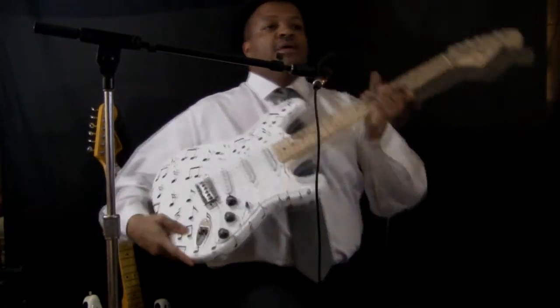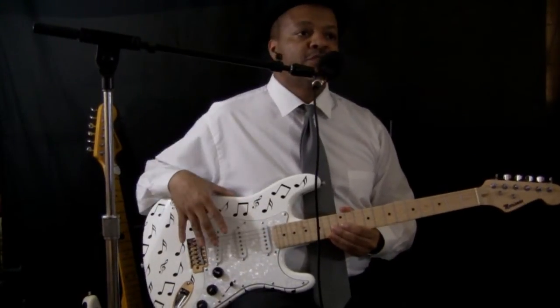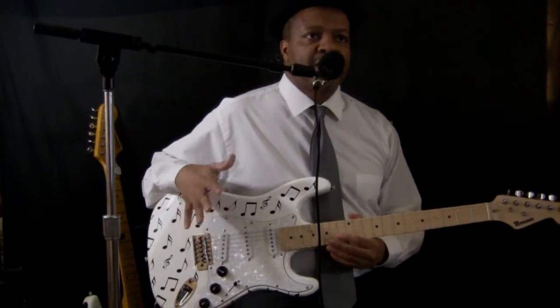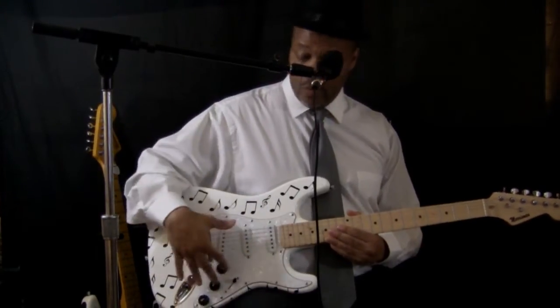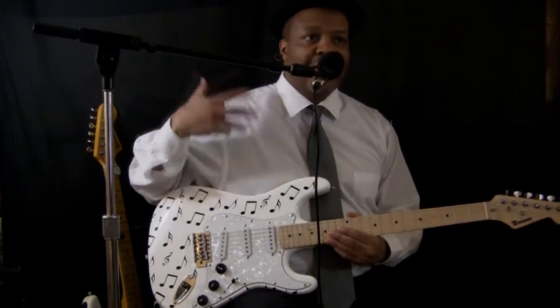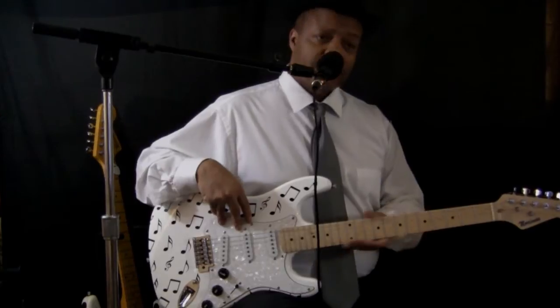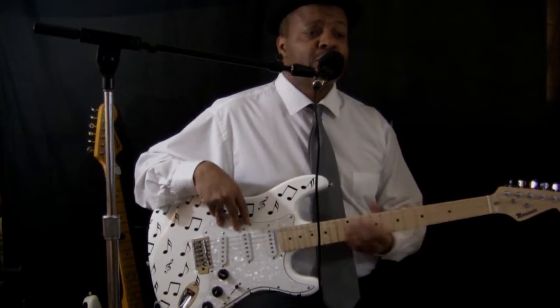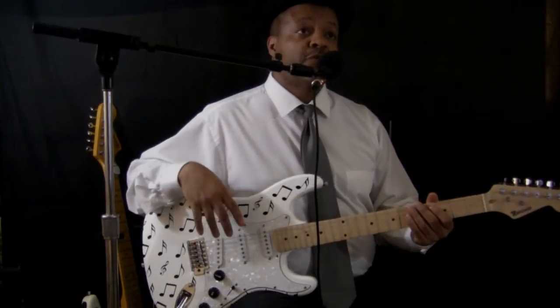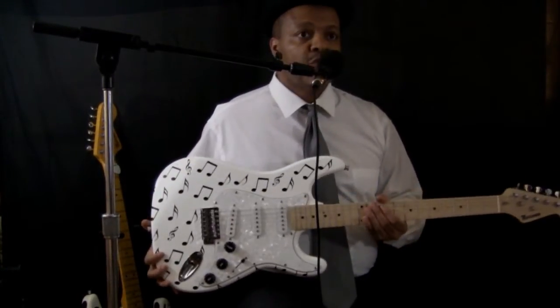The next to last one is one of my favorites. I thought about getting a guitar that has the musical notes, so I expressed that to Dave. Dave said not a problem, I can do that. I told him what I wanted as far as color, pickups, the pearl pick guard — I just described the vision and he brought it to life. The neck on this thing is really good too. It feels good to play and it's just a beautiful guitar with a really nice tone.